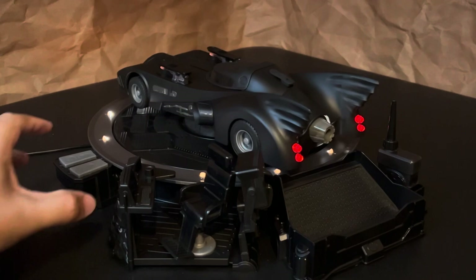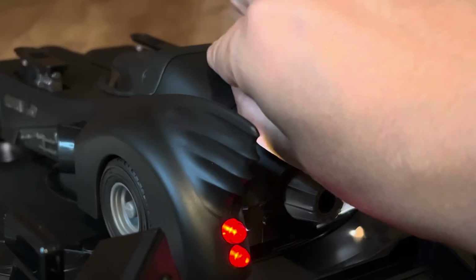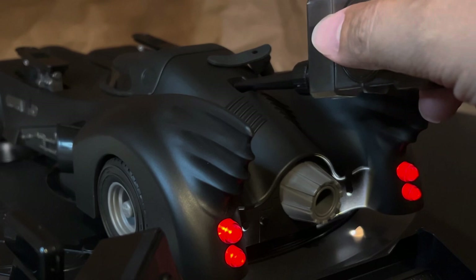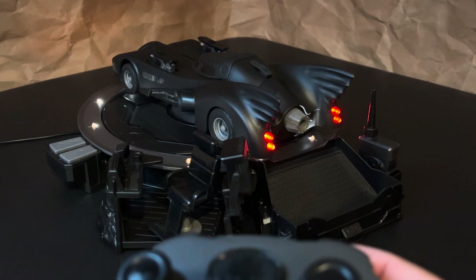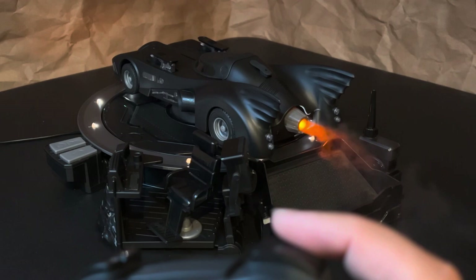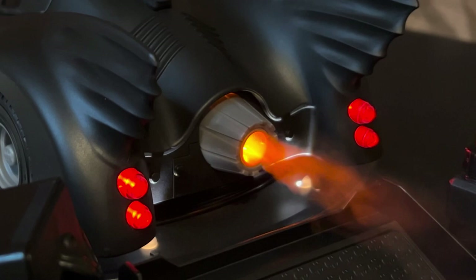So what you do is open this little rubber piece on the back trunk and carefully pour some water into the reservoir. And then when you hold the bottom right button down, it activates the turbo exhaust. You get light and sound effects and the atomizer releases this steam or smoke effect. It's so cool.